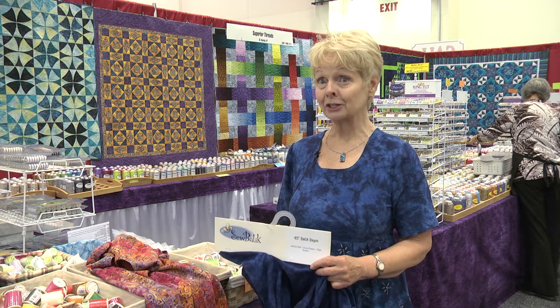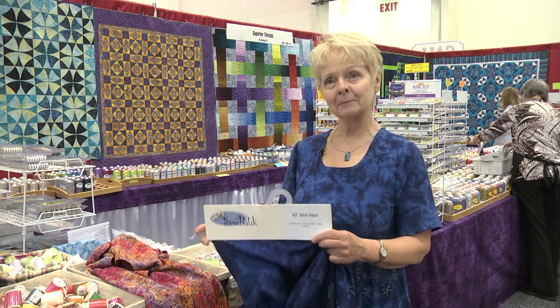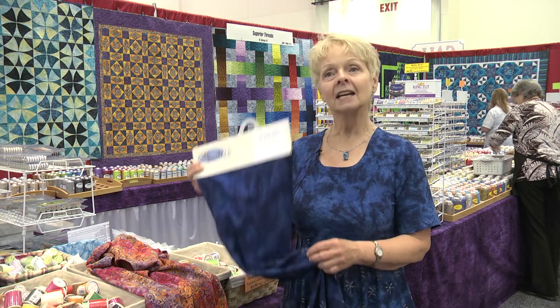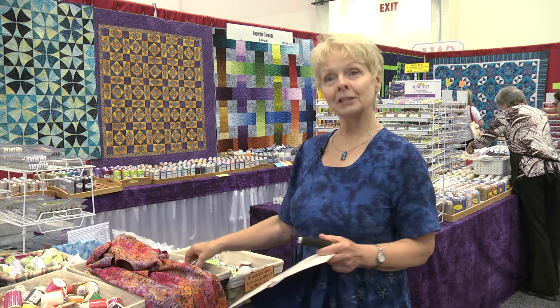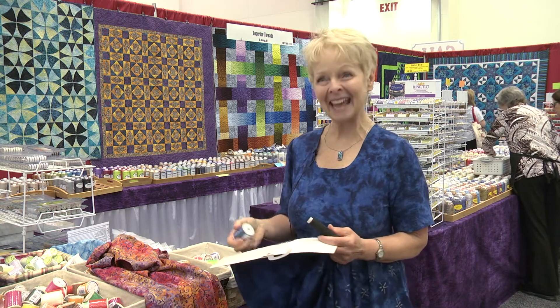Stop by the next Quilt Week to shop the vendor booths. These items that I've demoed today came from the Sew Batik booth, the Any Notions booth, and the Superior Thread booth. Thank you.